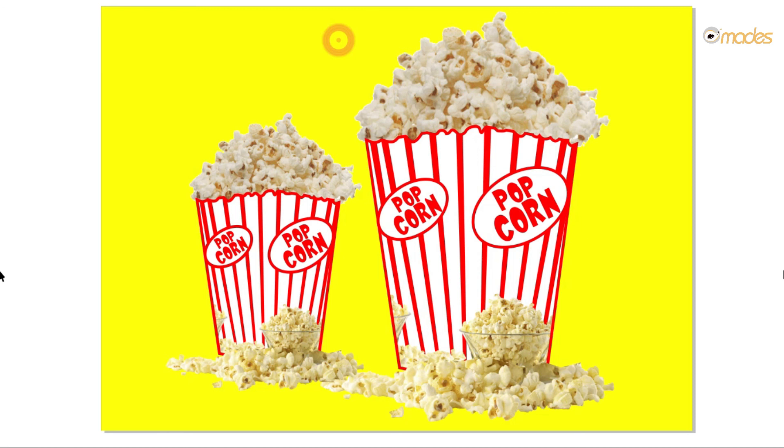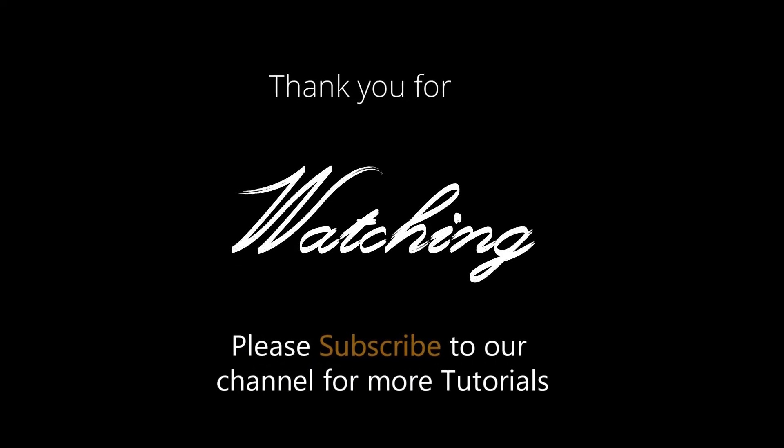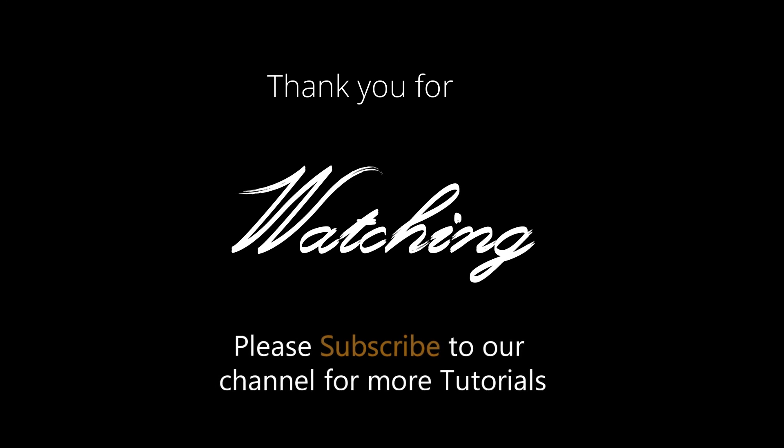How you can design a popcorn cup, or a popcorn box — it's a takeaway box. So please kindly subscribe to the channel for more graphic design tutorials. If you have any comment kindly drop it down in the comment section, and you can also share it for others to enjoy these tutorials. Thank you and enjoy the tutorials. Bye-bye.